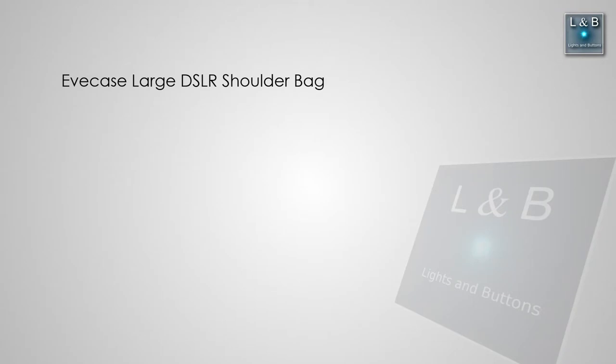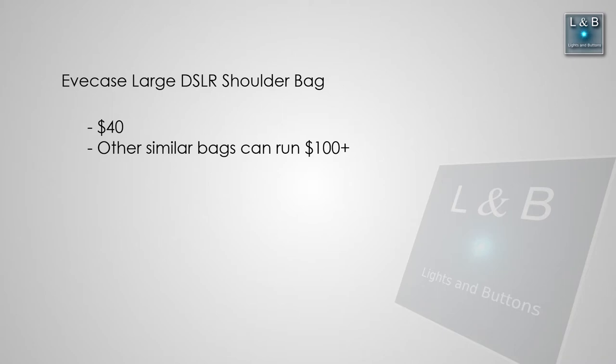When I bought this Eve Case bag, it was $40, and that was a pretty good price point because other comparable bags around this size are coming in around $100, maybe even $150.